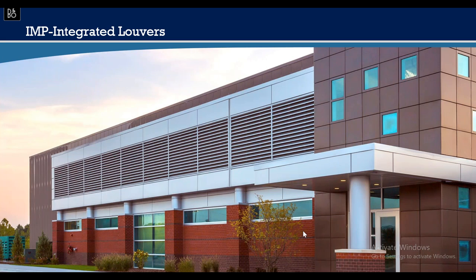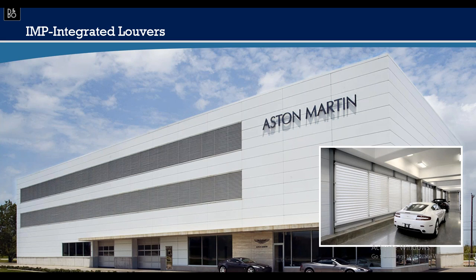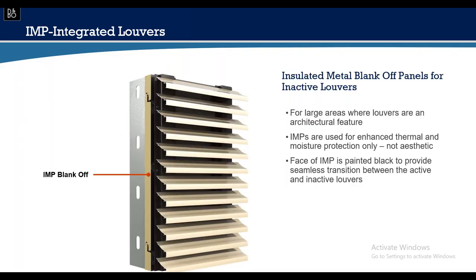Today's integrated louvers have very clean lines. At this auto dealership, cars are stored above the showroom in an upper parking garage, requiring extensive ventilation — hence many louvers in the elevation. These become a natural part of the building design, and louvers can be painted to match or contrast. Because louvers have become so architectural and are sometimes used purely decoratively, there are many non-functioning louvers in buildings today.